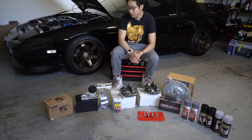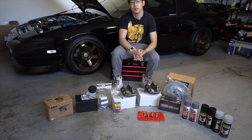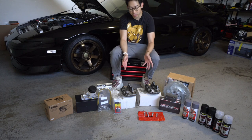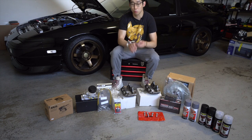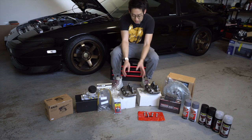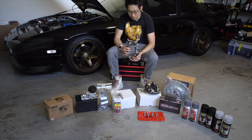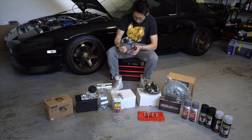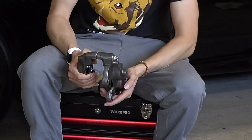So let's jump right into it. We'll start first with the actual calipers — these are actually off of the 300ZX. You can buy these brand new or you can buy them rebuilt. I bought these off of Rock Auto Parts for about 60 to 70 bucks each, which is a really good deal. These come with four pistons — a total of four on each side.